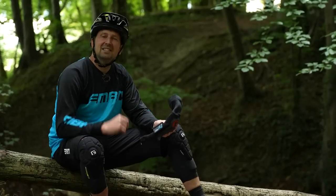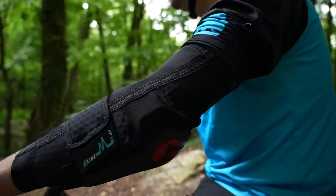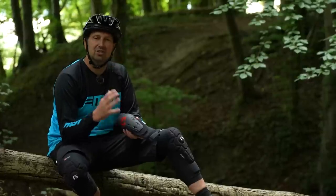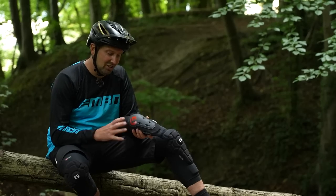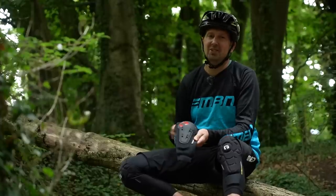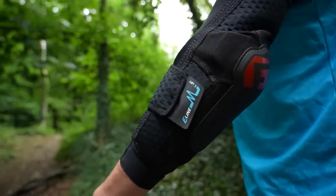Another part of your body that can take a massive impact in bigger crashes is your elbows. The way to protect them is with an elbow pad — these are the E-Line elbow pads from G-Form. They have a protective outer cap on the elbow to protect you from rocks and roots when sliding, and inside that pad, you have a SmartFlex compound for great impact protection. The pad has a Velcro closure, is very ventilated, super lightweight, and machine washable. If you are pushing your limits or doing gravity-style riding, definitely stick an elbow pad on — it will up your confidence and give you protection if you go sliding down the track.